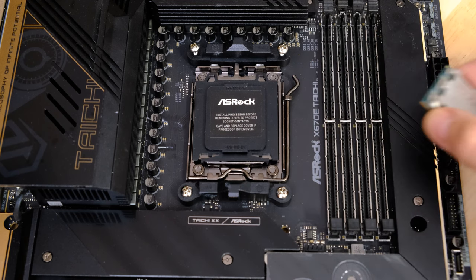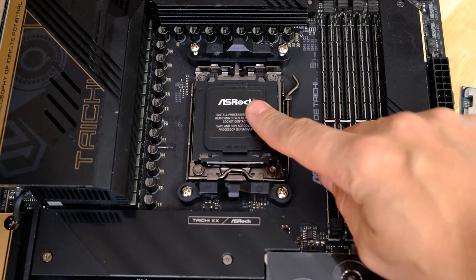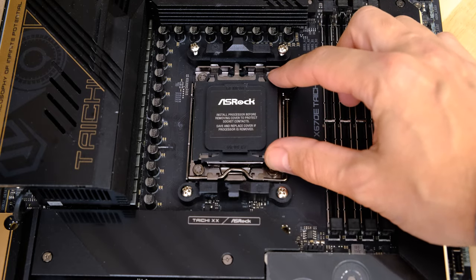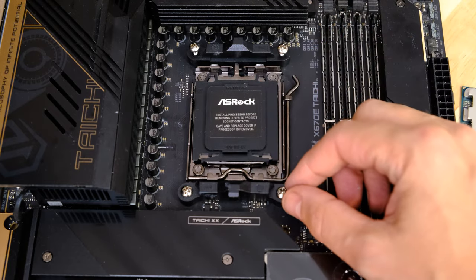To start with, leave that cap in place. This black cap is removable, but do not remove it. It will remove itself when you actually install the CPU.